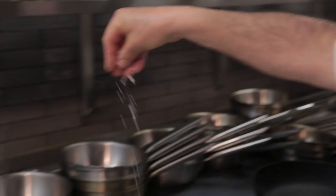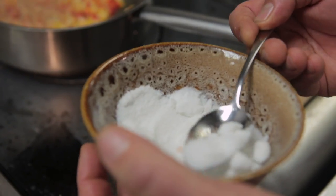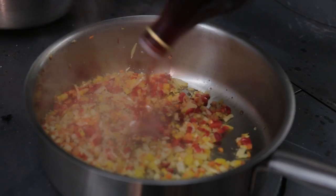Season a little bit, little bit of black pepper, half tablespoon of sugar, three tablespoons red wine vinegar.